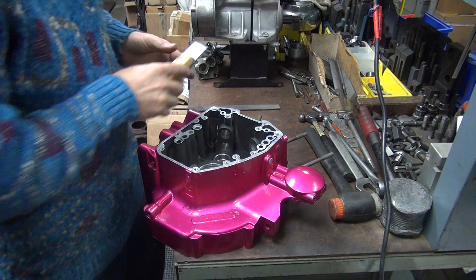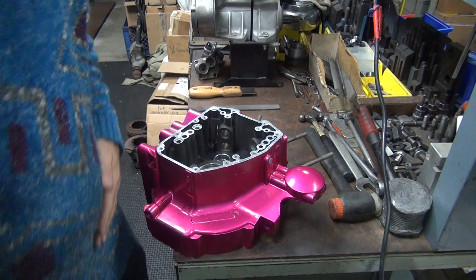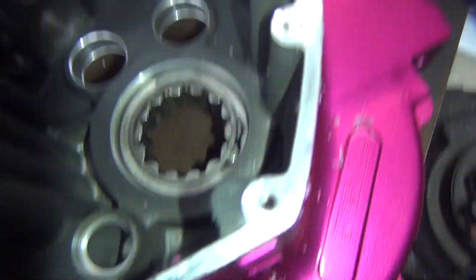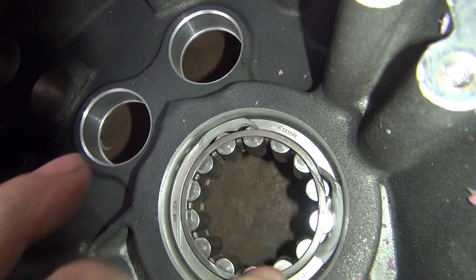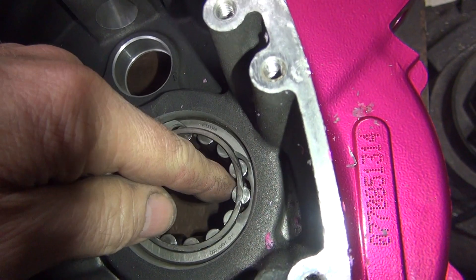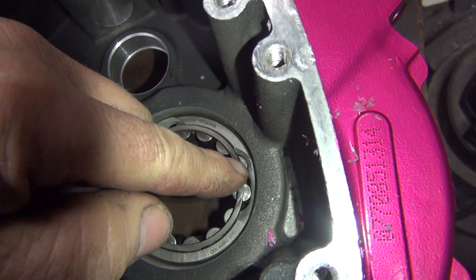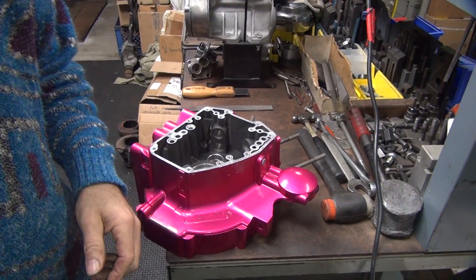Nothing else is coming up off that surface, so there you go. Oh, this bearing is broken - nice. You want to know if your bearings are bad? When you see broken chunks, that's bad. I've never seen one broken out like that. Something obviously big time happened to this motor - it came apart pretty heavy. It's got some issues.